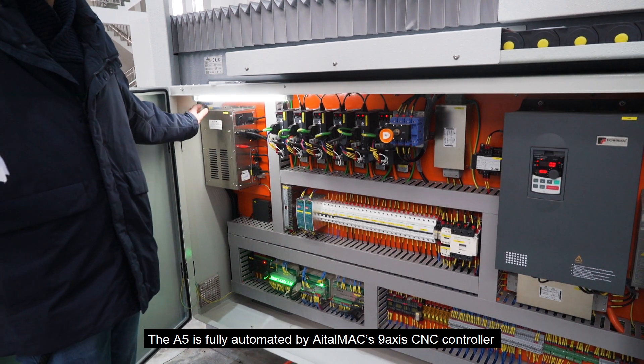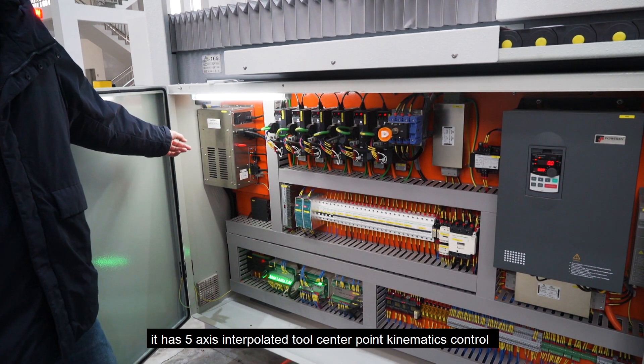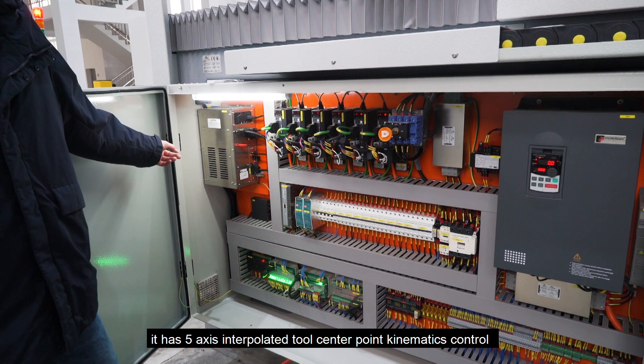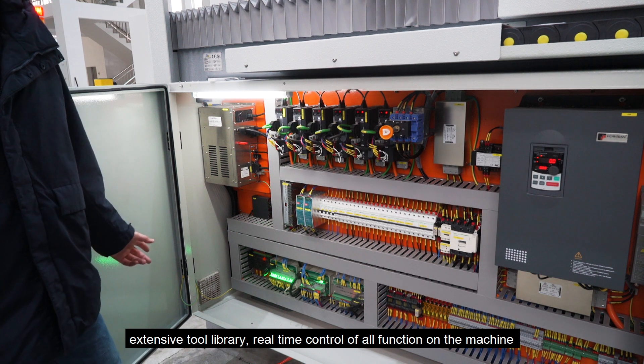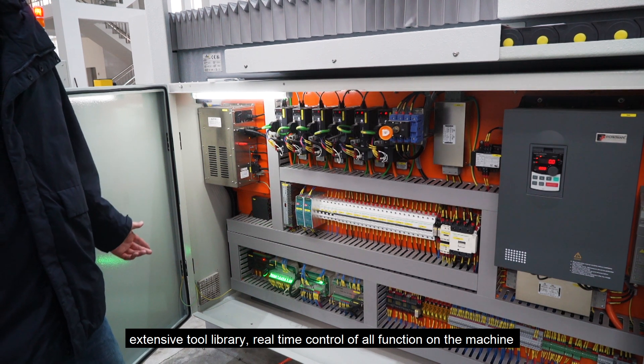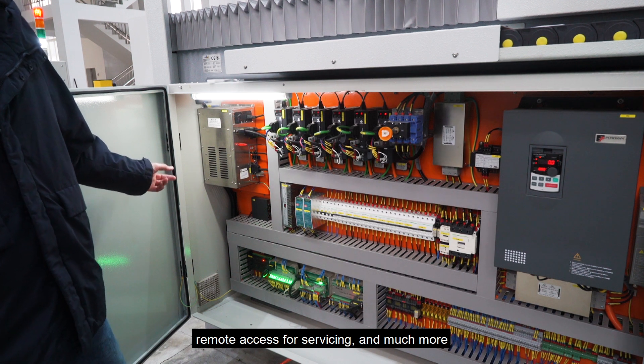The A5 is fully automated by an Aetamax 9-axis CNC controller. It has 5-axis interpolated true center point kinematics control, extensive tool library, real-time control of all functions on the machine, remote access for servicing, and much more.